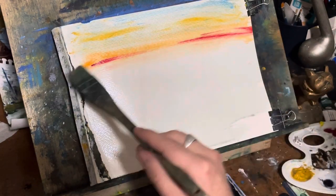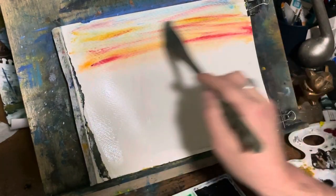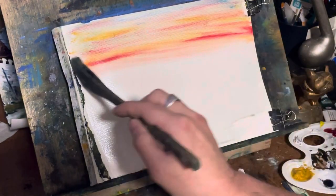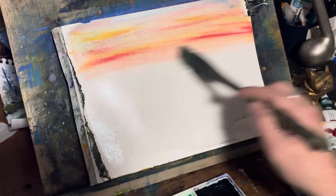A little bit of a brighter red there just to kind of blend in with the orange and the yellow. Yeah, and that looks pretty good — I like that.